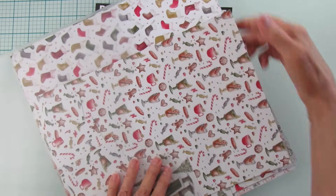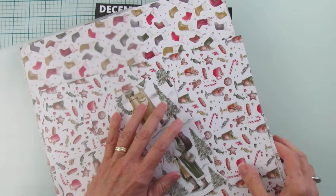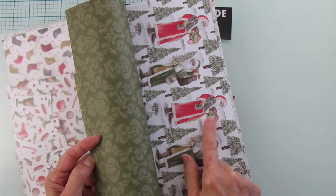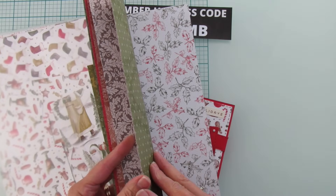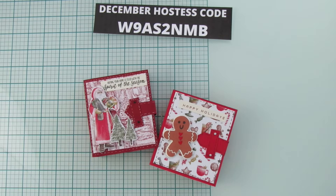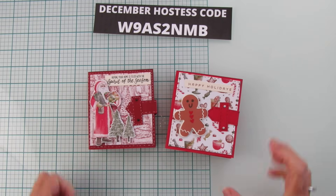So this is the designer series paper I used — here are some of the Santas you can use. I love the Santas, they're so old-timey. Here's the page I used for the Santa and trees — that's what I cut out. The paper on both sides is absolutely beautiful, really retro and old-timey. Here's the designer series paper for the other one as well. The name of this is Traditions of St. Nick — it may be an online exclusive, so you may have to look there. I'll have all the numbers in my blog post and in the video description.